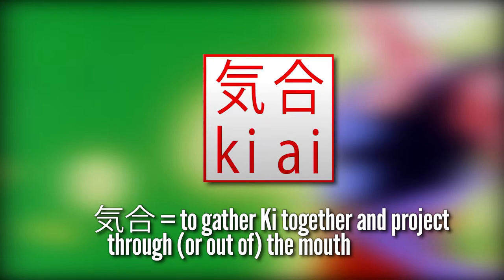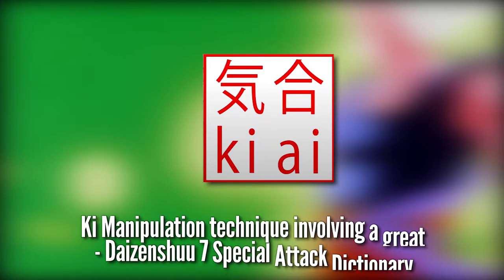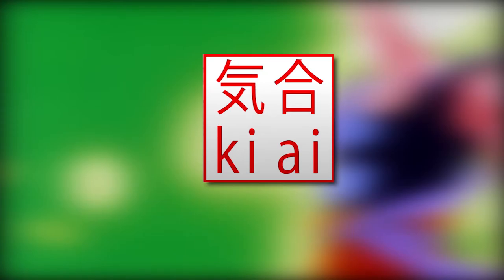The Daizenshuu 7 Special Tact Dictionary lists the ki-ai as a ki manipulation technique involving a great yell when fighters are powering up.